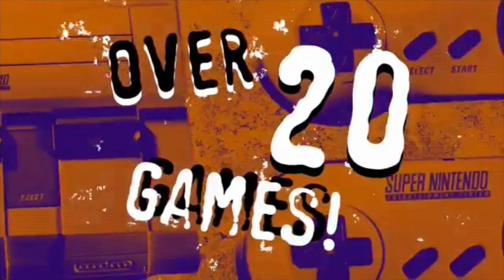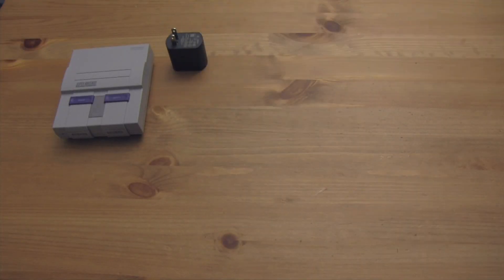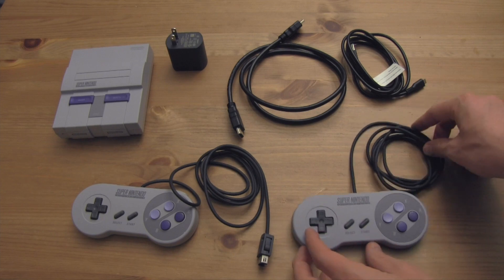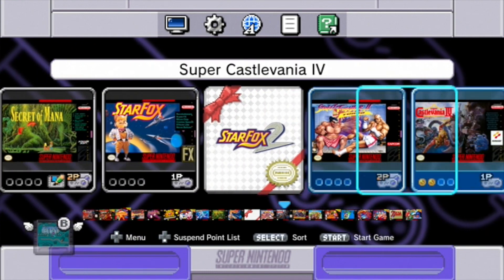The Super Nintendo Classic was a bit of a different beast in its game selections. There were fewer multiplayer games in this collection, despite Nintendo rectifying their mistake and packing in two controllers with this one. The controller cords are also longer, but arguably still too short. There is also a downgrade in the amount of games, leaving us with a mere 21 games from one of the best video game libraries of all time, making this the mini console on the list with the fewest number of games.